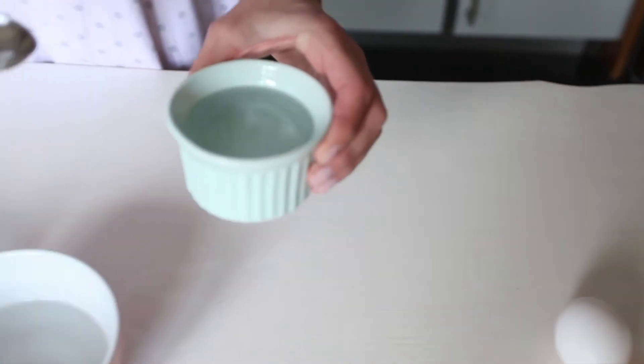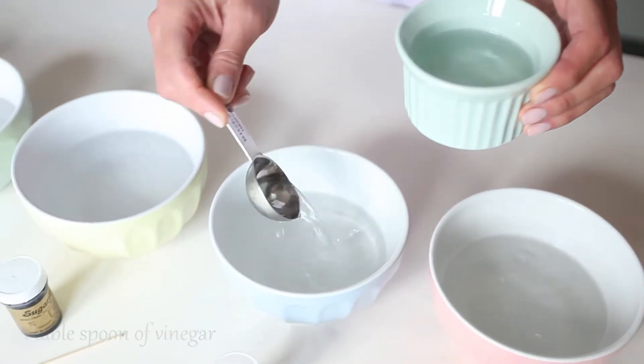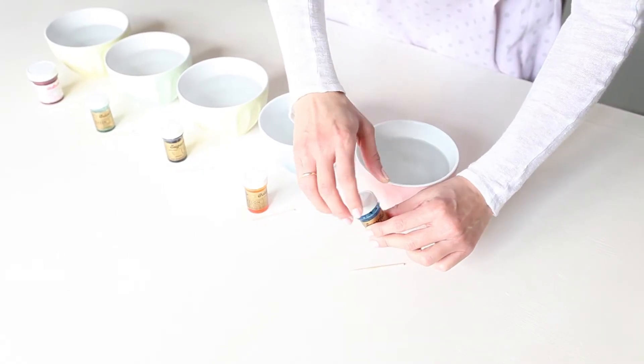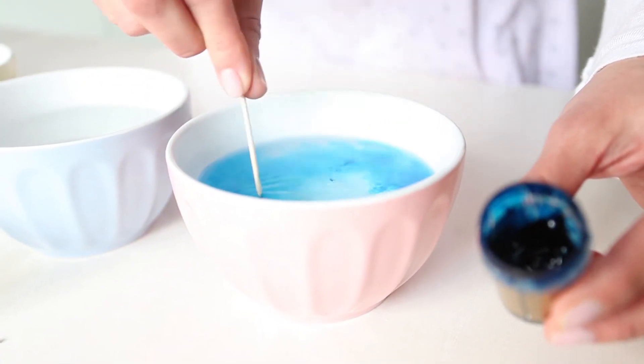Put a tablespoon of vinegar in each bowl and dye the water a different color in each bowl. I've chosen yellow, red, violet, green, and blue.